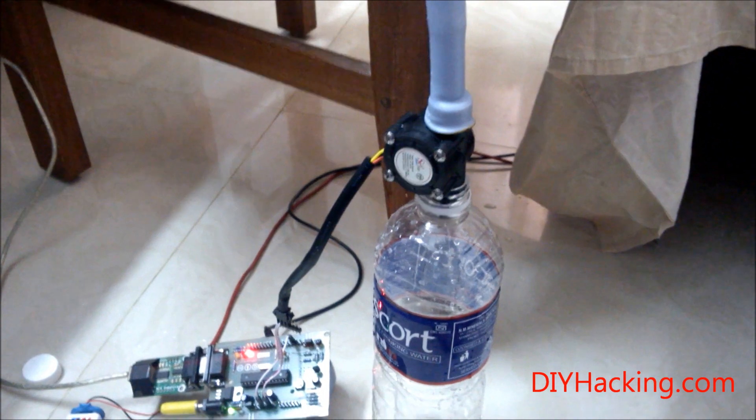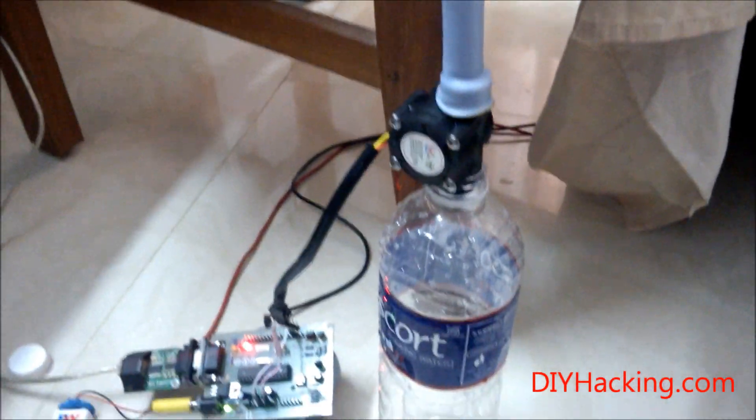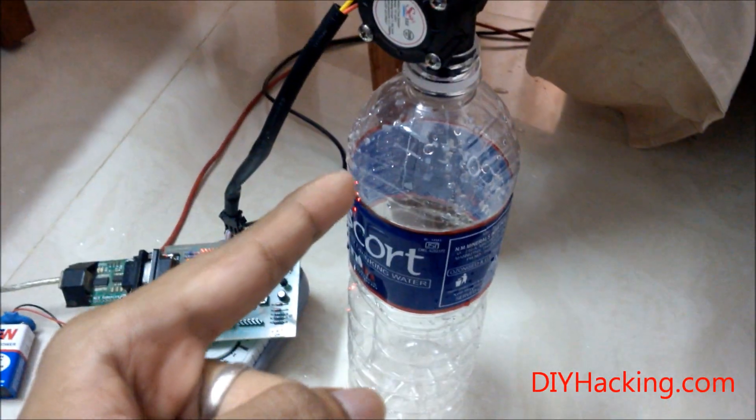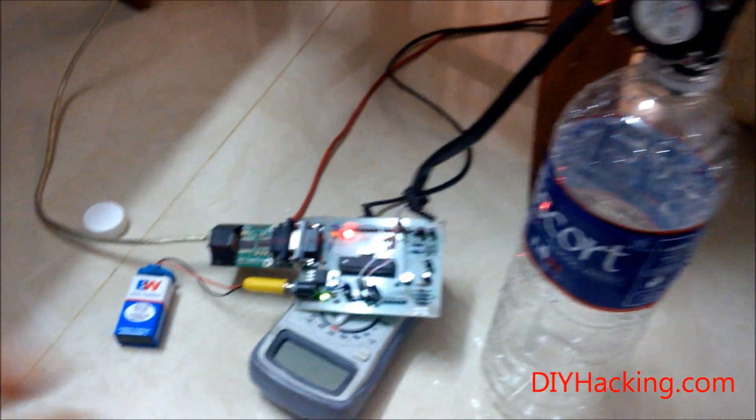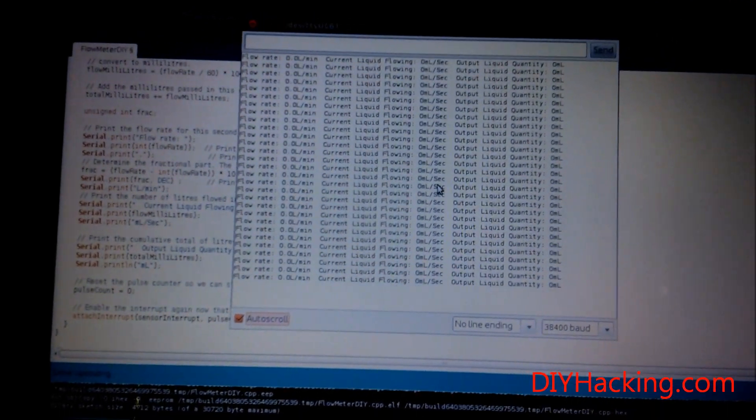This is the test setup for the flow rate sensor. I've attached a PVC pipe and a funnel on top to pour down water easily. The other end is inside this plastic bottle. I've connected it to an Arduino and the code is running on the PC. The liquid flow rate will be updated on the Arduino serial monitor.